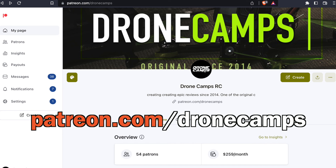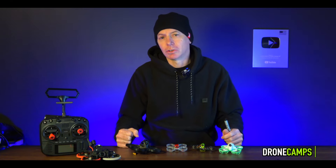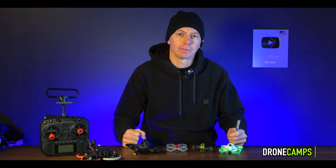If you want to become a Patreon on the channel and you enjoy these tutorials and all the different stuff we do on the Drone Camp's channel, please do that as well. We're trying to up the Patreon this year. Let's go ahead and get started with the first category: ready-to-fly indoor drones, the best picks for 2023.